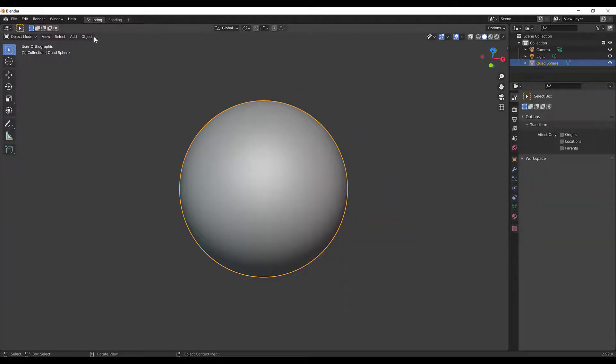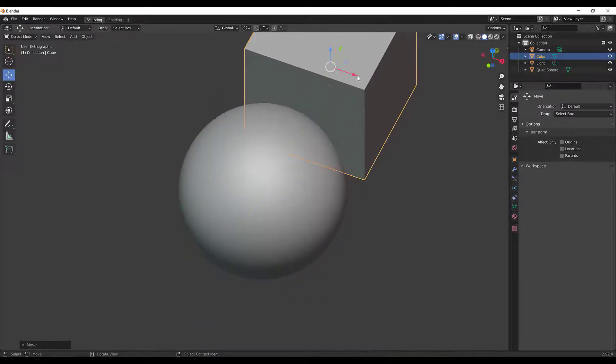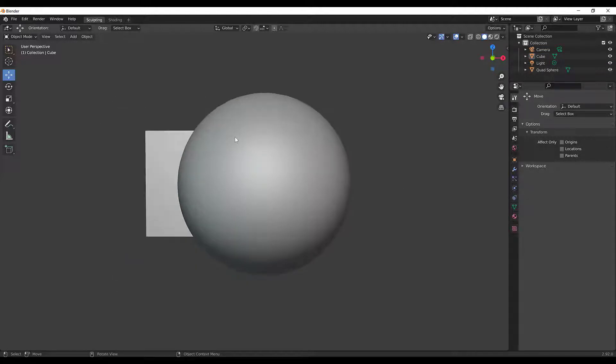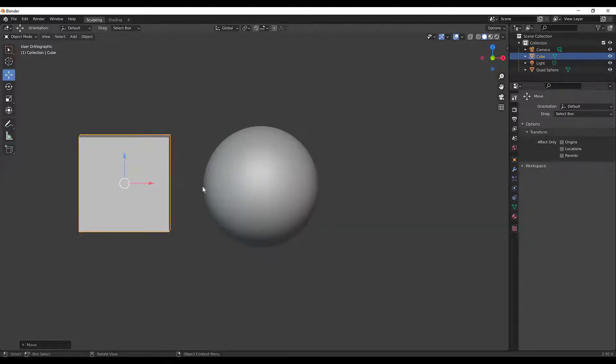I'll hit Shift+A, go to Add Mesh, and add a cube, then move it to the back. In orthographic mode, objects essentially look like they're at the same distance. If I press 5 and go to perspective, you can see it's clear this cube is much closer to the front — you can even see the side of it. If I press 5 again and go back to orthographic, they look like they're almost at the same plane.